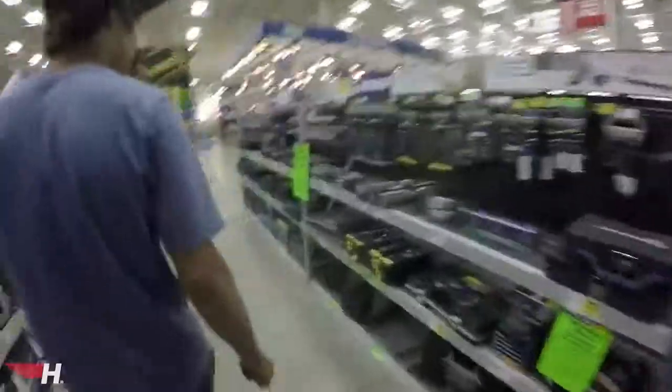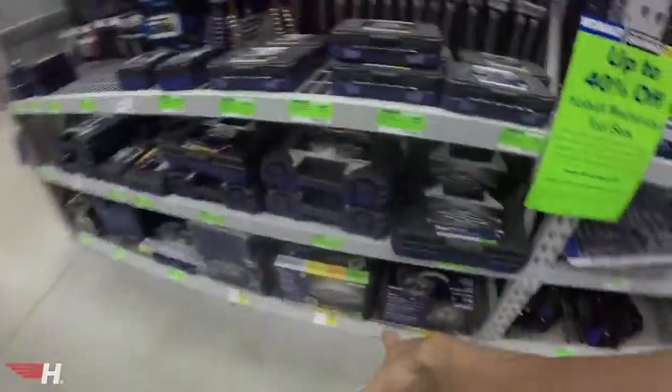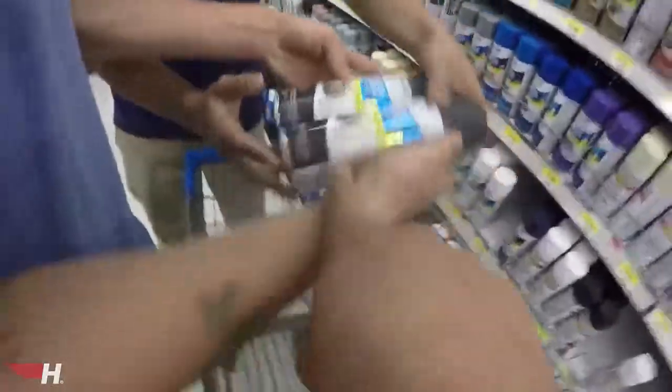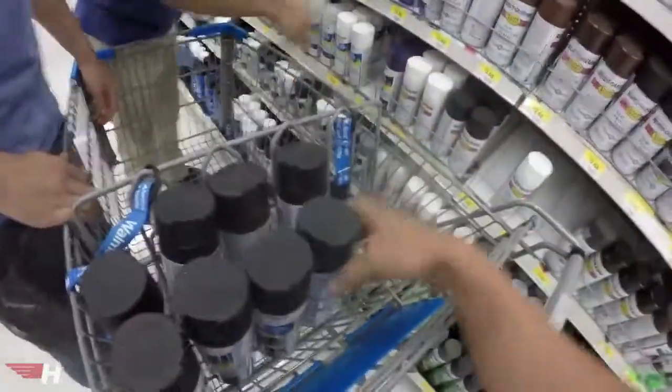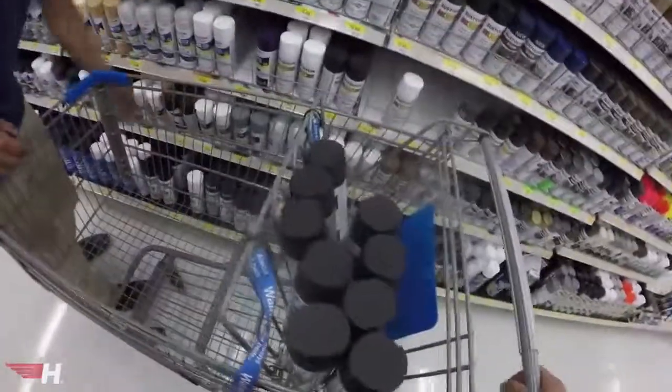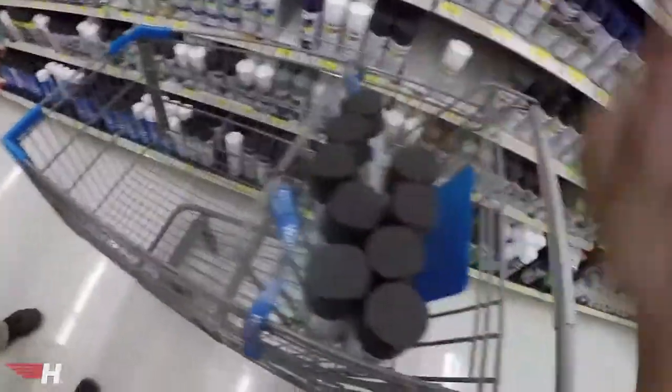We literally come here five times a week and spend all our money here. Over in the paint section, we found Rust-Oleum 2X semi-gloss — that's what we're going with. We're gonna buy them out. We've only got enough here for about one car, so we either need to ask if they have more or go to another Walmart.